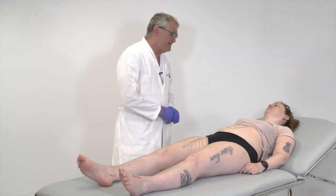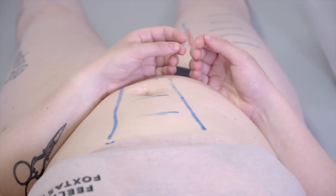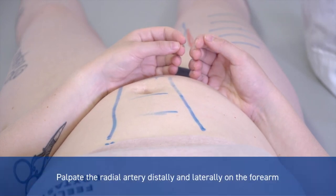The next step to investigate the circulation to the legs is to palpate the pulses at the different locations. Is that okay with you? Yes. We have to investigate the circulations to the arms in a general evaluation of the circulation in the body.